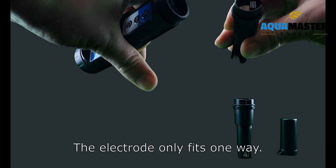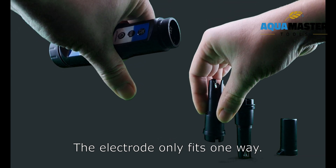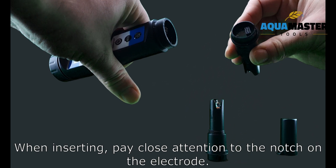The electrode only fits one way. When inserting, pay close attention to the notch on the electrode.